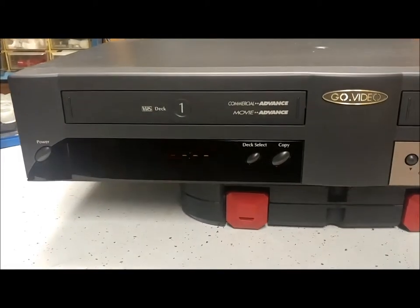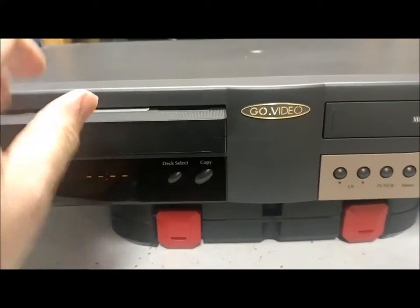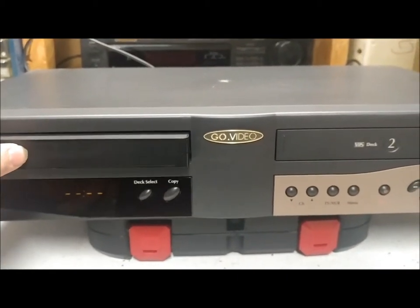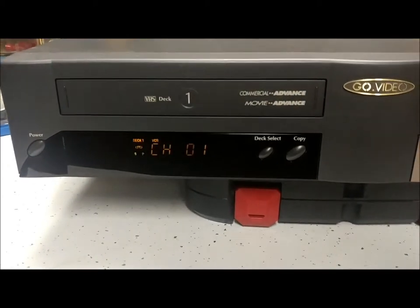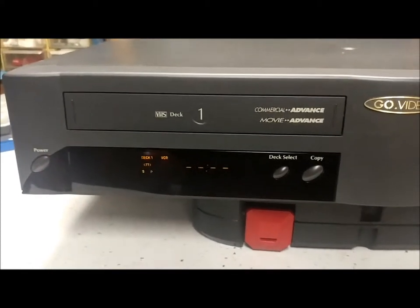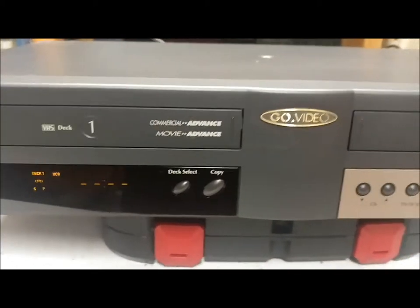It powers on, so let's go ahead and throw this tape in. I have it sitting on this just because it's easier to film, in case anybody's wondering. It likes to growl, doesn't it? All right, well it took the tape and it's not spitting it back out.